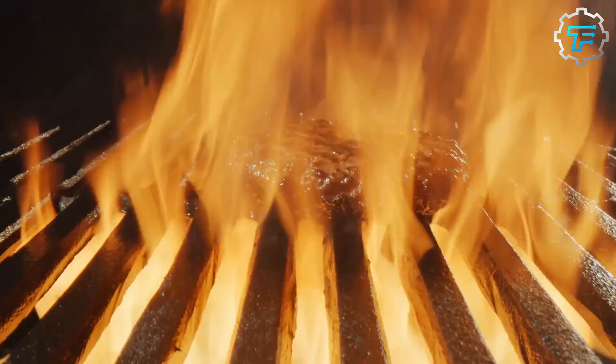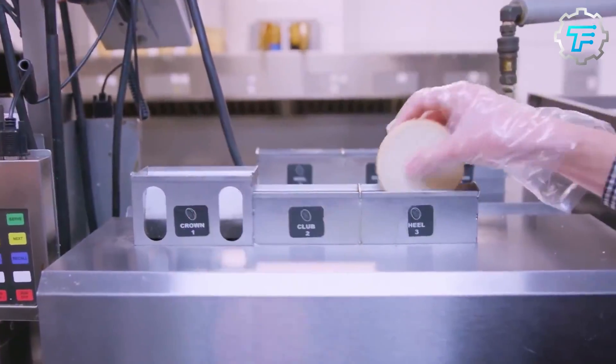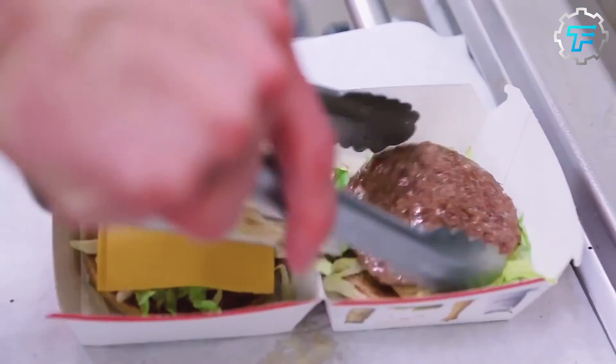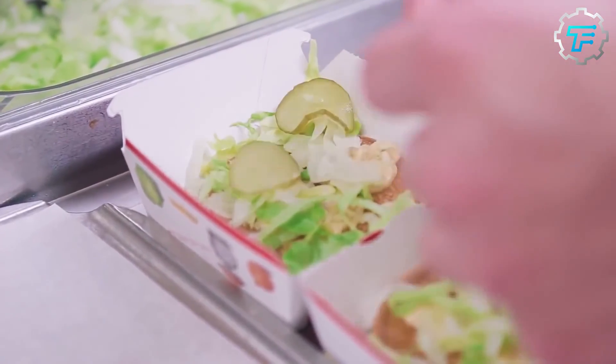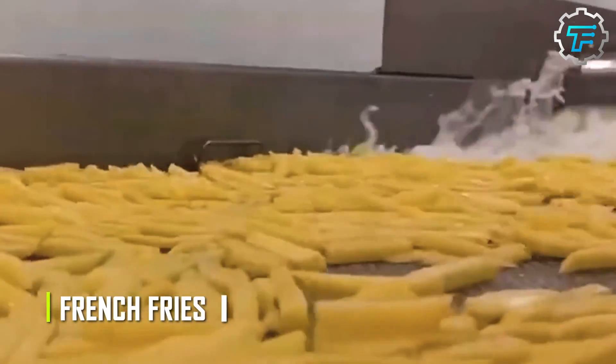The cooking area is where the food is actually prepared, using equipment such as grills, fryers, and ovens. This area is typically equipped with ventilation systems to remove excess heat and smoke, and may also have specialized equipment for cooking specific menu items, such as the machines used to make McDonald's famous french fries.